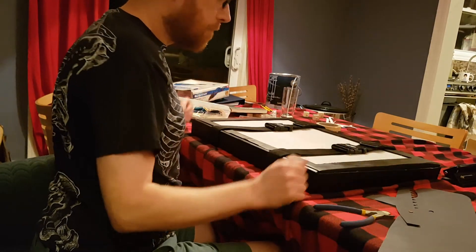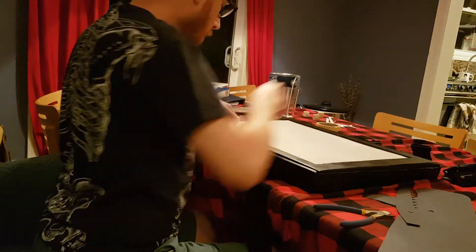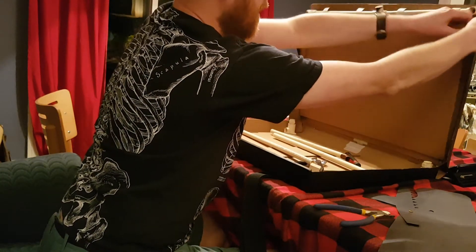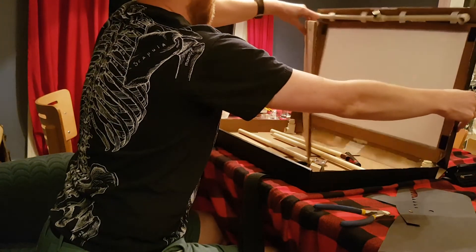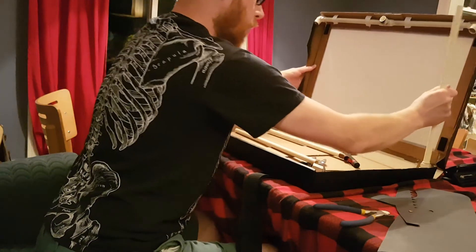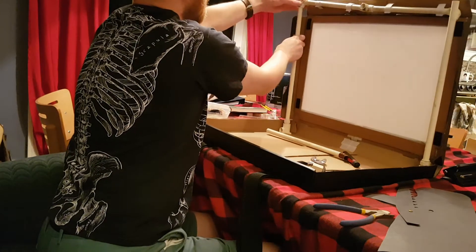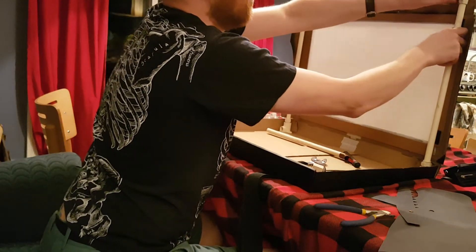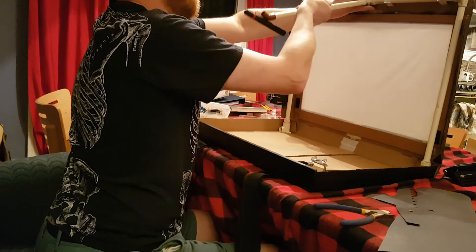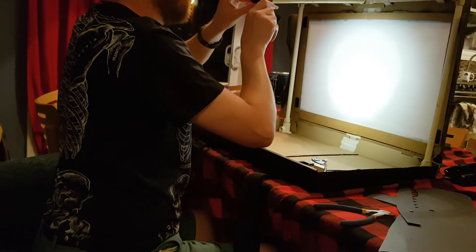The stage is now complete. To set it up, I unbuckle the straps, open up the box, remove the protective piece of cardboard, attach the vertical supports, attach the top bar to those, attach this piece, and turn on the light — and I'm ready to go.